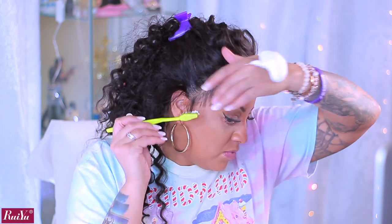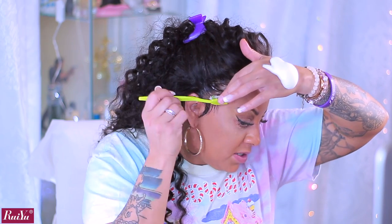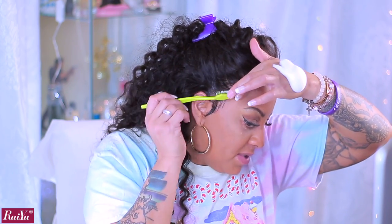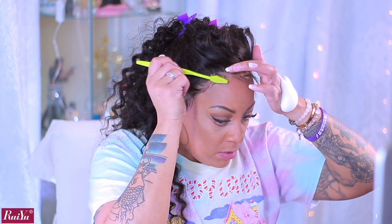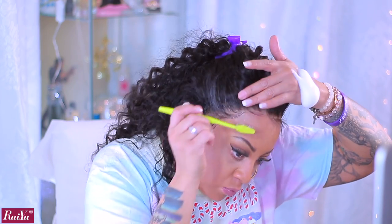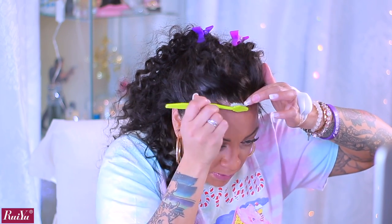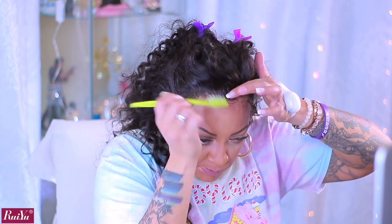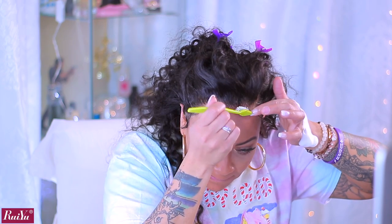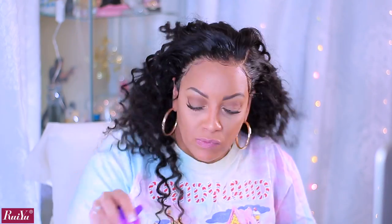To sculpt my baby hairs, I'm using Dollar Tree styling mousse and my green toothbrush — she's been with me for over six years. Take your baby hairs and styling mousse and sculpt it into your hairline however you want. I like the Salon Selectives from Dollar Tree because it works really well — why spend more money when you can spend a dollar and get the same effect? The way I brush the hairs in the front is in a curved position because I don't really like baby hairs too much straight in the front. Now it's time to style and profile.